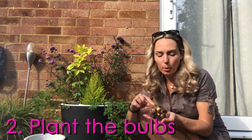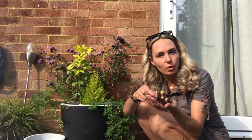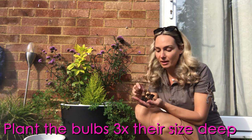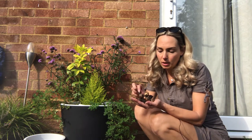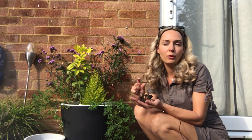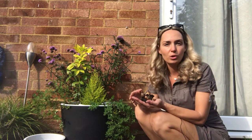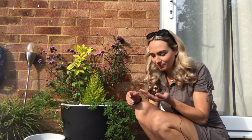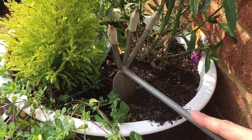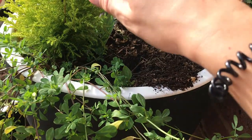We plant them with the pointy bits up and the roots down, like this. The rule of thumb is to plant them about three times the depth of their size — so this one is about two centimeters, so we plant them at about six centimeters deep. We dig a hole and put them in, and if you do want to add some bulb starter to help them get a better start, you're more than welcome to do that.